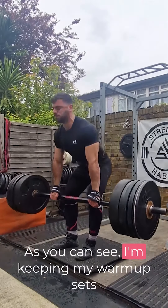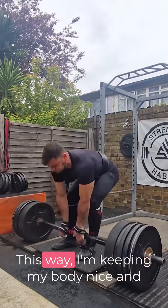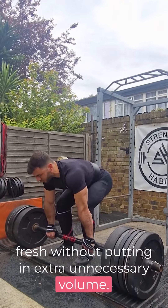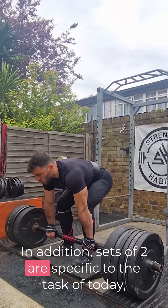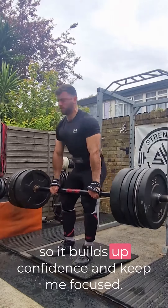As you can see, I'm keeping my warm-up sets at 2 reps, same as my top sets. This way I'm keeping my body nice and fresh without putting in extra unnecessary volume. In addition, sets of 2 are specific to the task of today, so it builds up confidence and keeps me focused.